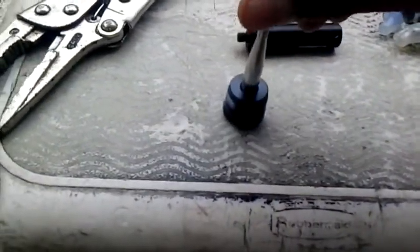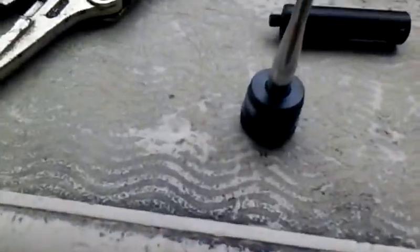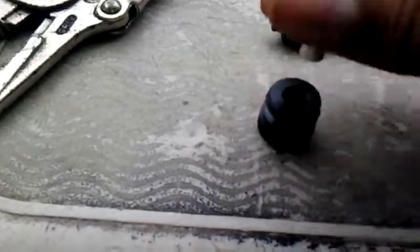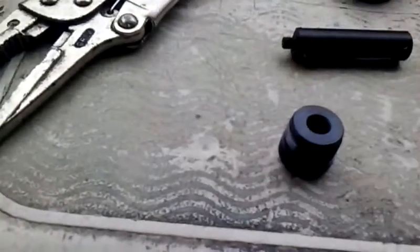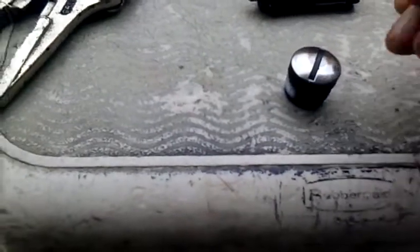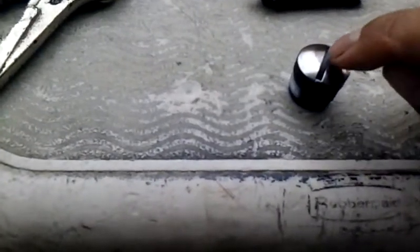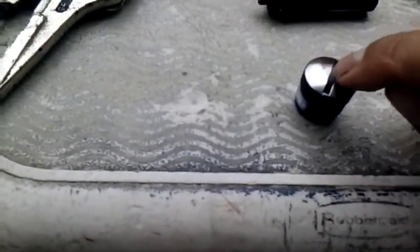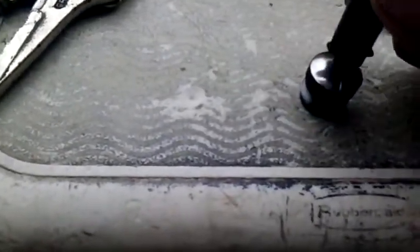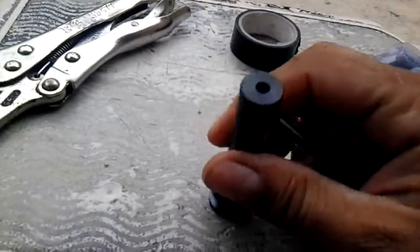What we're gonna do is drill all the way through to the other side, and then this end is gonna come right flush on top. We'll glue it down and then we can screw in our laser sight right to the cap itself without any problems.